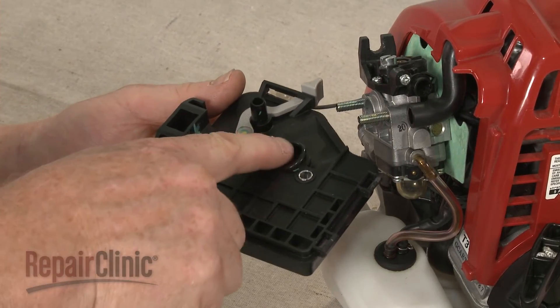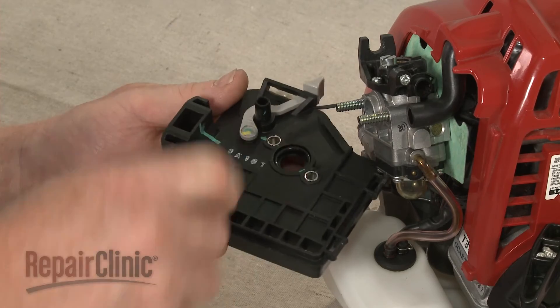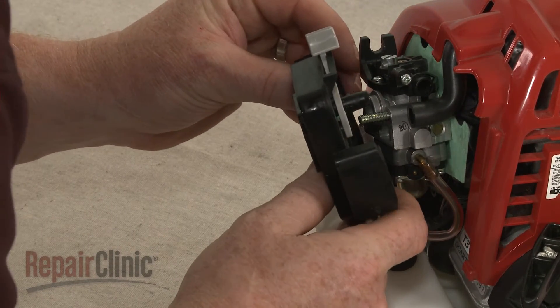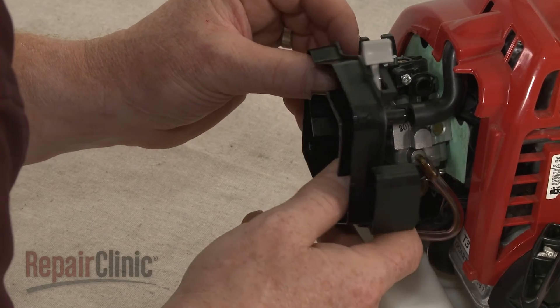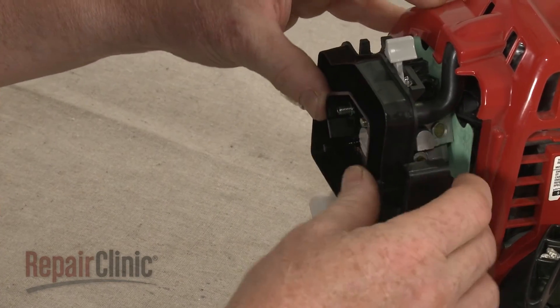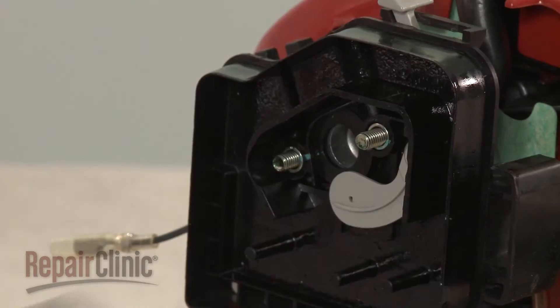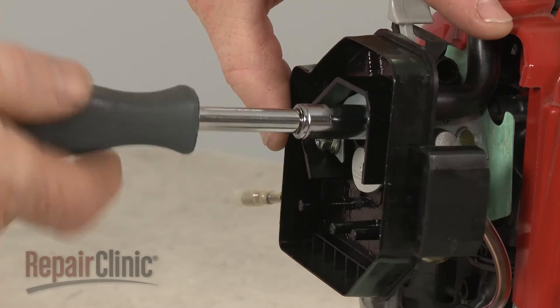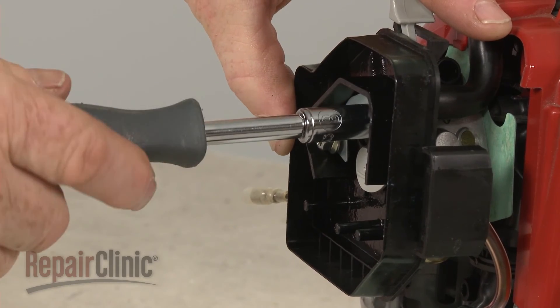Confirm that the O-ring is in place on the air filter housing, then reposition the housing by inserting the port into the breather tube as you align the housing on the posts. Replace the support plate, then thread and tighten the mounting nuts to secure the assembly.